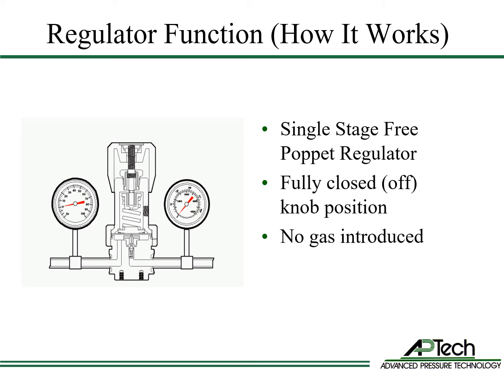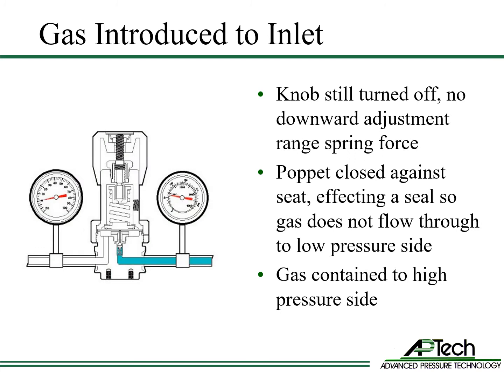The regulator is in the fully closed position with the knob turned counter-clockwise until it stops. There is no gas introduced in the system. Now gas is introduced to the high pressure side of the regulator. The knob is still turned off, so the diaphragm spring is not applying spring force onto the diaphragm. The poppet is closed against the seat, affecting a seal. Gas does not flow through to the low pressure side. Gas is contained to the high pressure side.